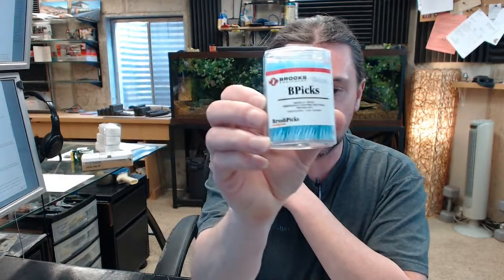Hello, my name is Rich Howard, owner of Architectural Builder Supply. This video is to bring you a closer look at the Brooks Part Number B-PICK emergency light test button pick.